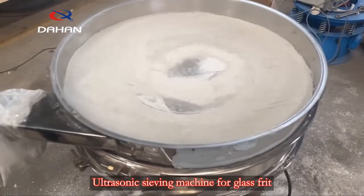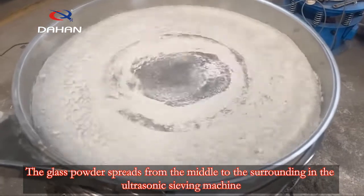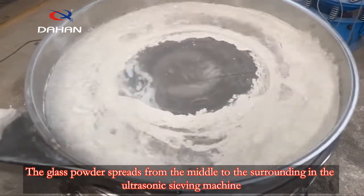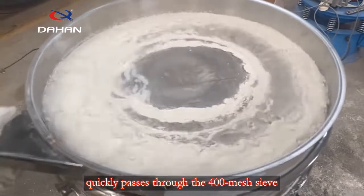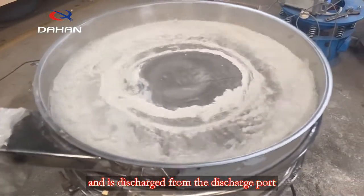Ultrasonic sieving machine for glass frit. The glass powder spreads from the middle to the surrounding in the ultrasonic sieving machine, quickly passes through the 400 mesh sieve, and is discharged from the discharge port.